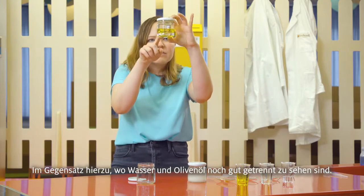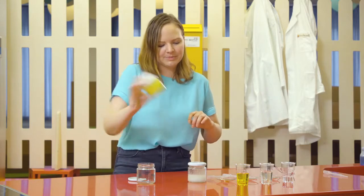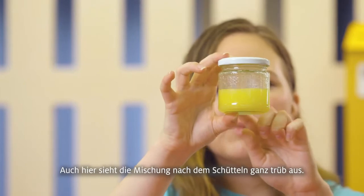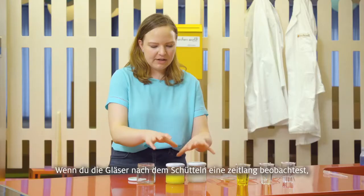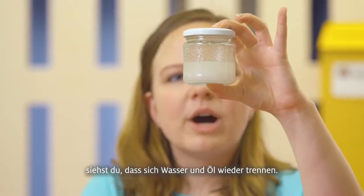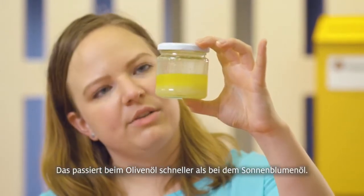Here you can still tell that there's a difference between the water and the oil — we're going to shake that one up too. Here again you see that it's foamy and cloudy, and that means that you have made an emulsion. And while those settle out, you'll be able to see that the sunflower and water mixture has already started to separate, and this one has been separating out too.